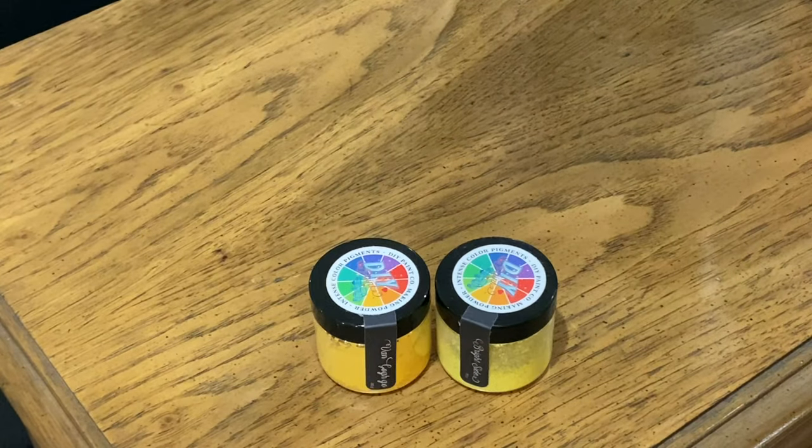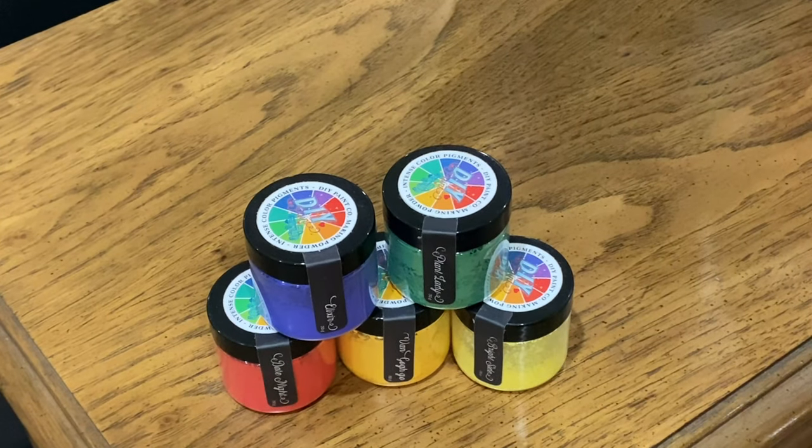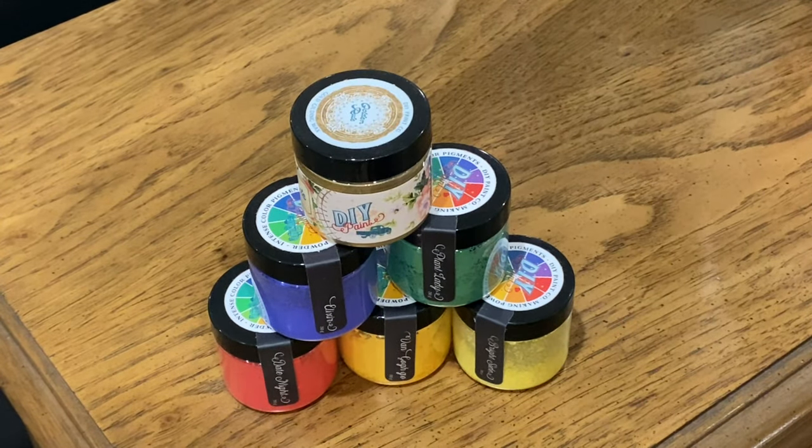Introducing Brightside, Van Gogh, Date Night, Plant Lady, Elixir, and best of all, Golden Rule.